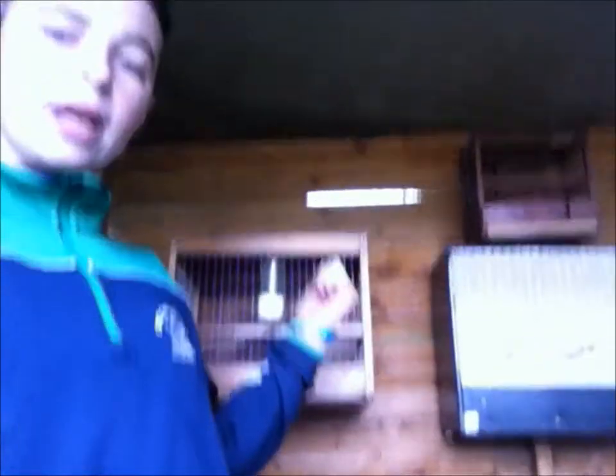Hey guys, what's going on? It's Birdroom here with a new video. Today we're going to be cleaning out four cages — we're going to be cleaning out the doves aviary, we're going to be cleaning out the double beads on the bottom, this cage here, and that cage. So let's get started.